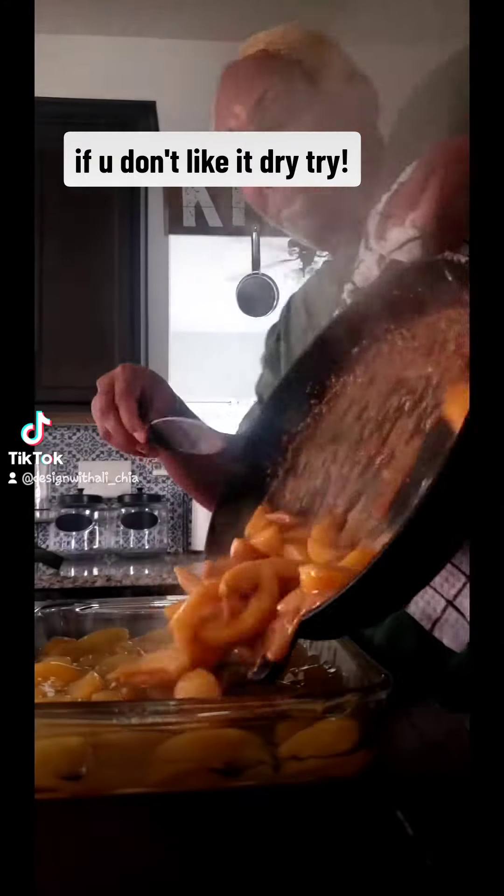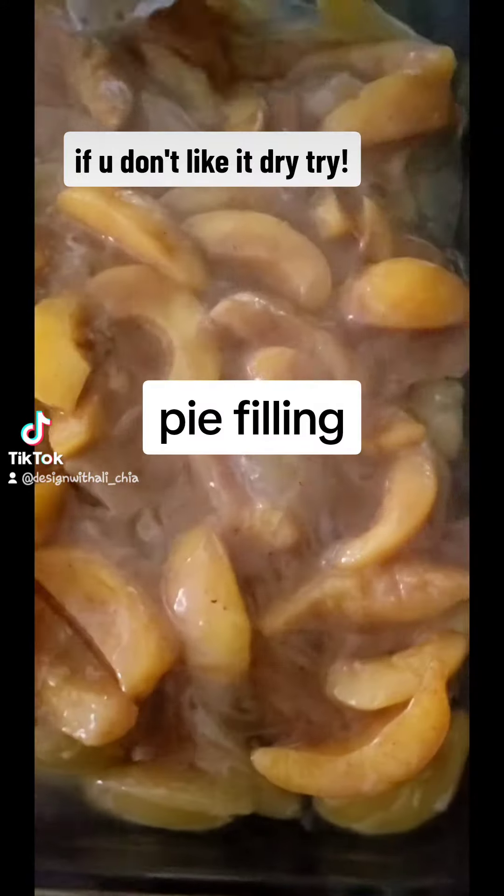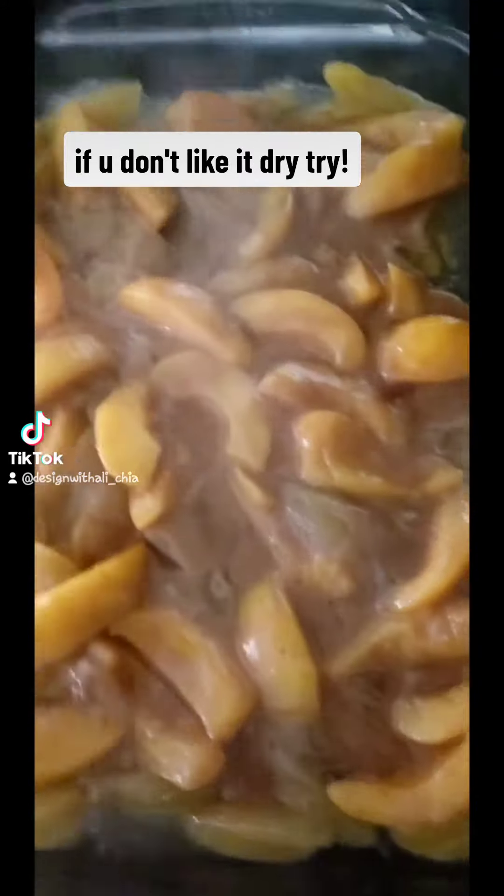That's juicy. You see how that's juicy. I'm going to put that on the top layer of that pie — that pie stuff. Spread it on out like that. You see? Moist.